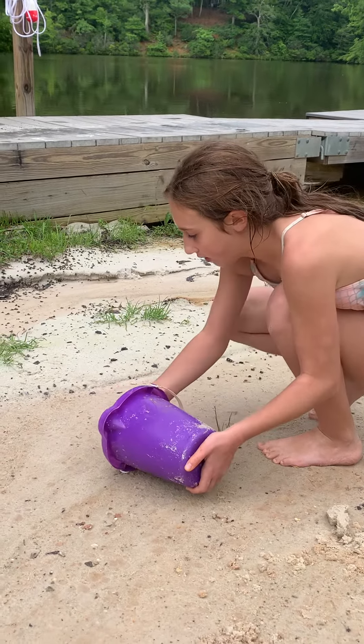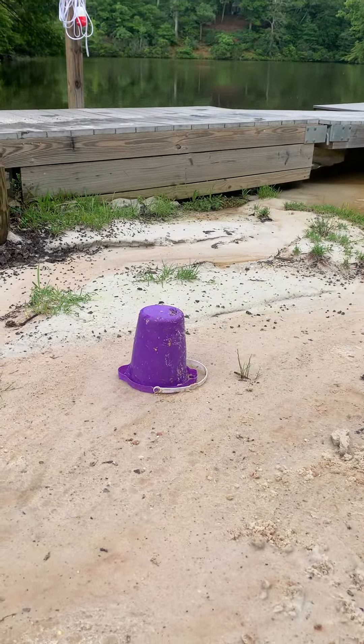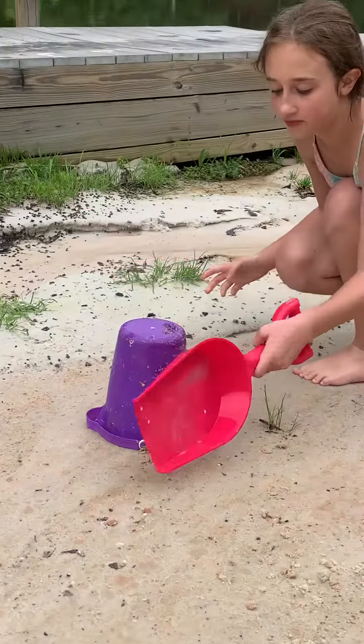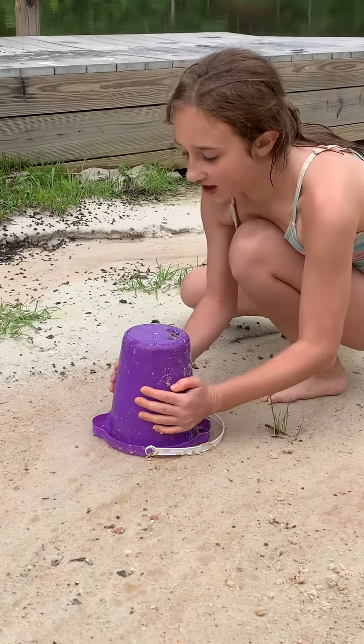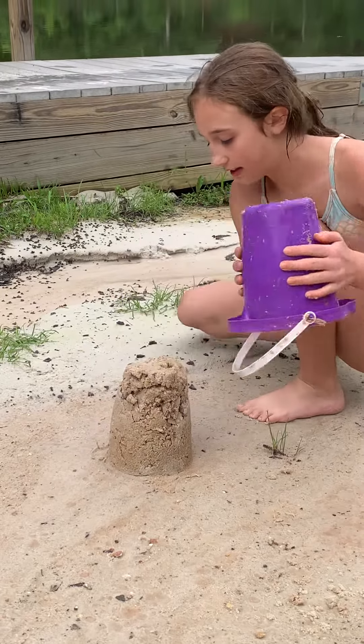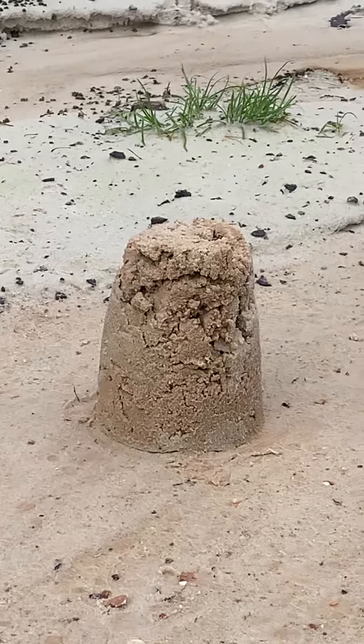Okay, so now I have to flip it over and get my shovel on the top side. And now I lift it up — see, it's kind of good!